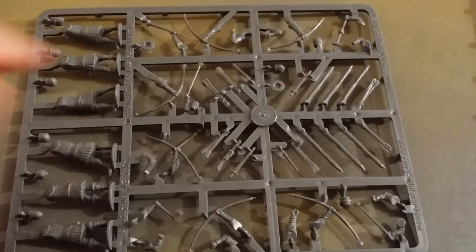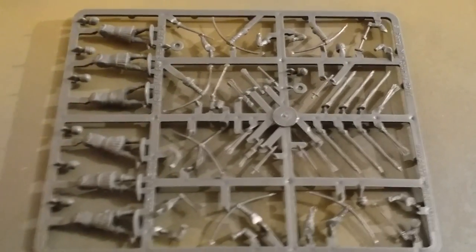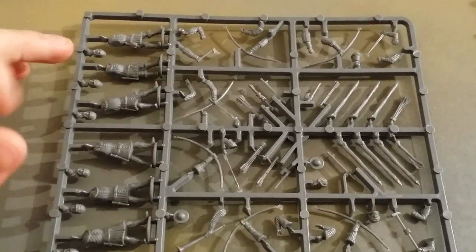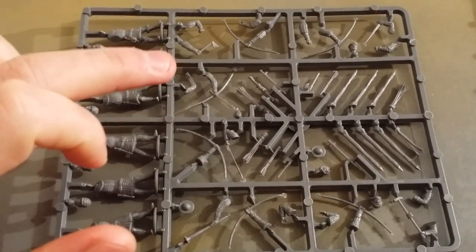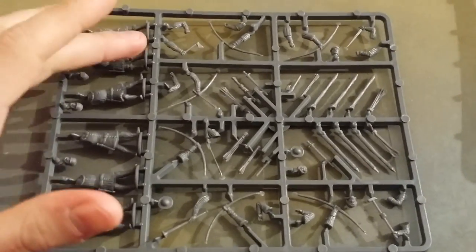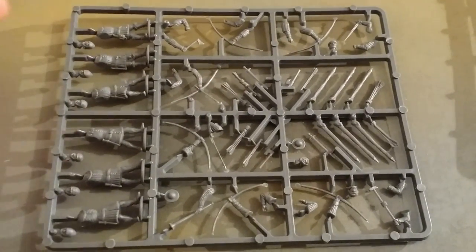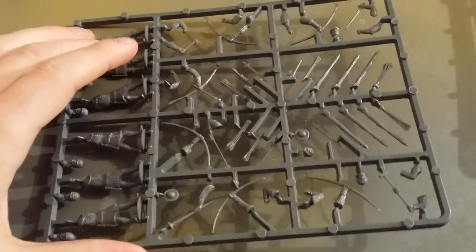You also get the stakes, which were very important in a defensive role for the archers, particularly against French cavalry. All the heads are separate, as you can see. What I do like is the longbows actually look like longbows — in the War of the Roses box set that Perry do, the longbows are slightly shorter. They look more impressive in this set.